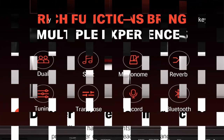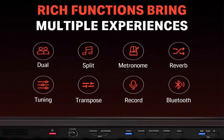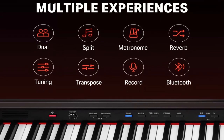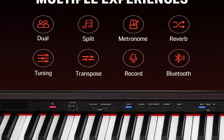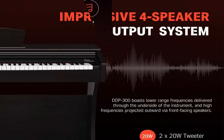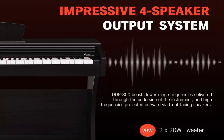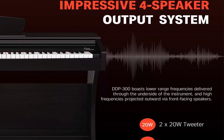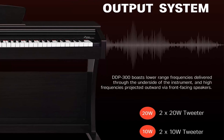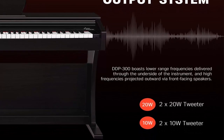High Quality 10 Original Timbres: the DDP-300 is a high-end electric piano that comes with 10 preset acoustic high-quality timbres, including sampled high-class grand piano timbre. It has 128 polyphony that can be pronounced simultaneously, including the prolongation of keys being pressed and keys already pressed. With MIDI output, you can edit your own personalized music.